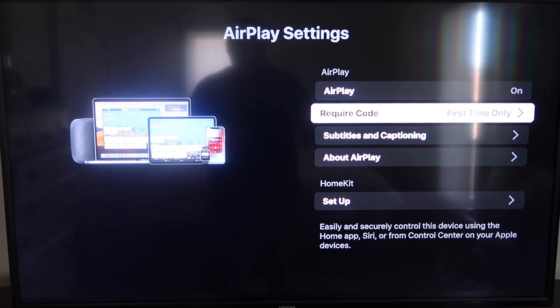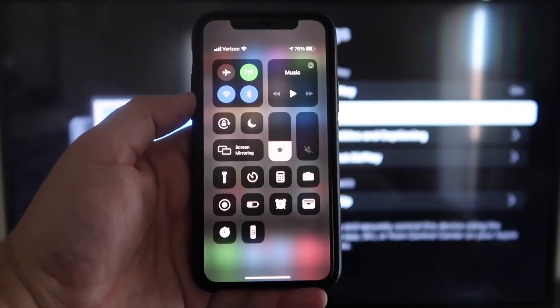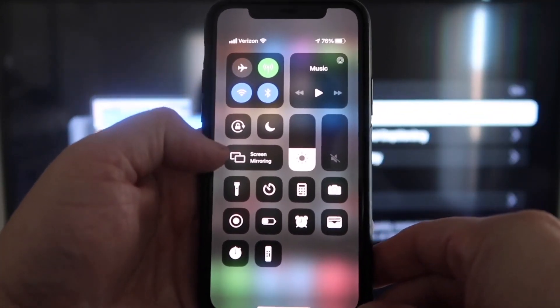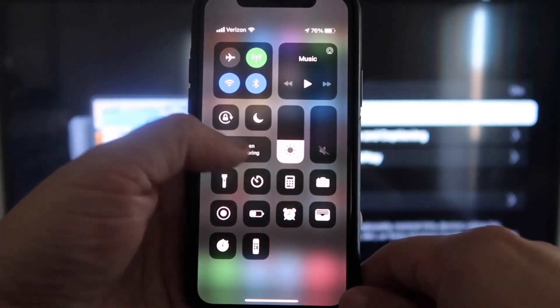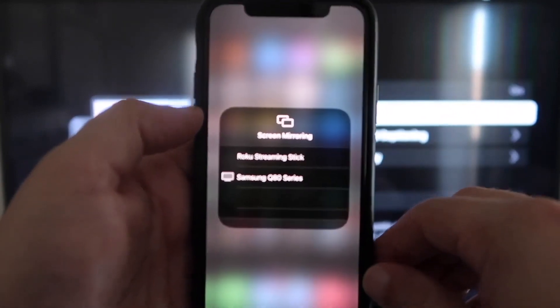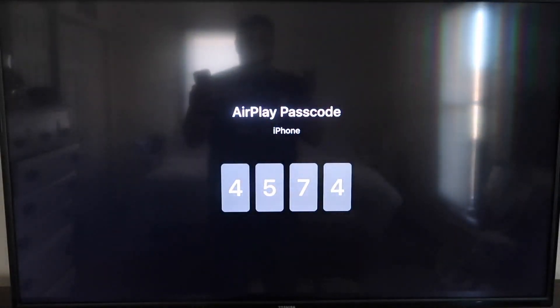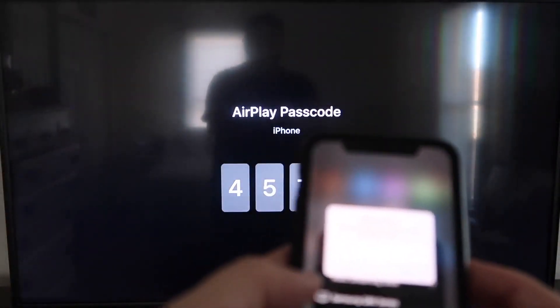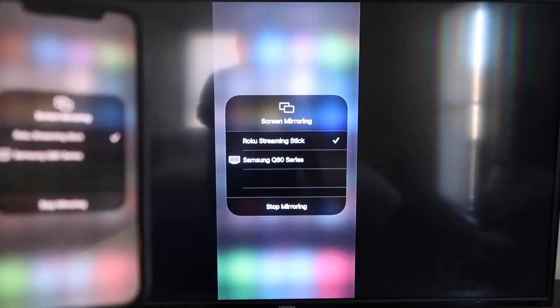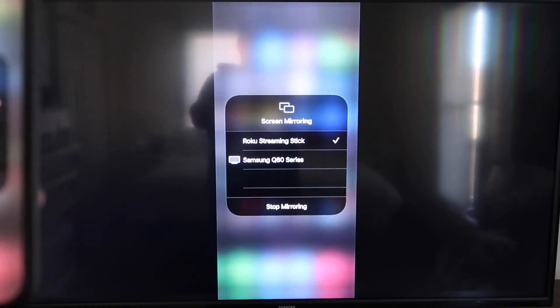Now jump over to your iPhone — make sure both your iPhone and your Roku are on the same Wi-Fi network. Swipe down from the top right corner to bring up Control Center, and in the middle you'll see Screen Mirroring. Tap on that, then tap on your Roku or Roku Streaming Stick. It'll ask for a code; type that code into your iPhone. You'll see a checkmark next to Roku Streaming Stick on your iPhone and your TV will begin mirroring exactly what's on your phone. To stop mirroring, just tap Stop Mirroring.